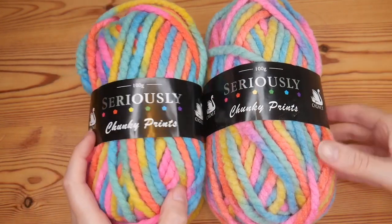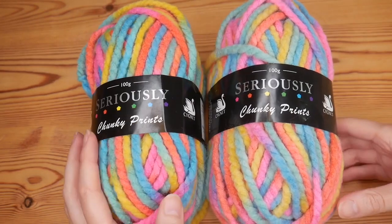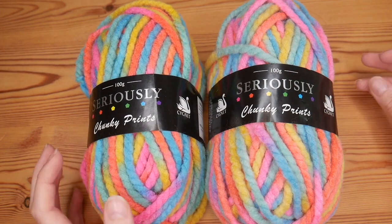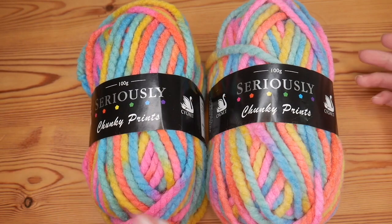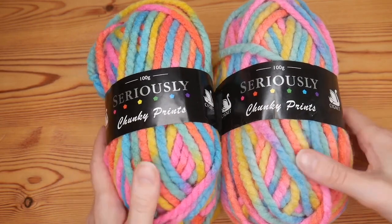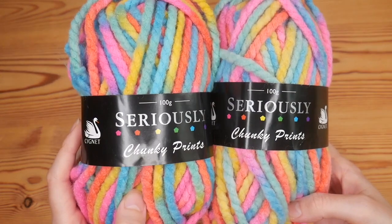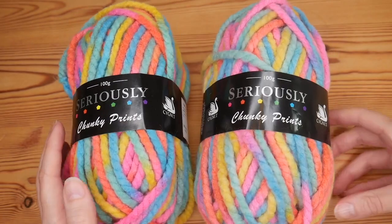That is the Seriously Chunky prints from Cygnet and I will of course share some progress videos and photographs whenever I decide what I'm going to make, whether it's the hat or the scarf or cowl. I really hope that you like the look of this yarn — it's a new one for me and I can't wait to see how it goes. I will see you for another video really soon, bye for now.